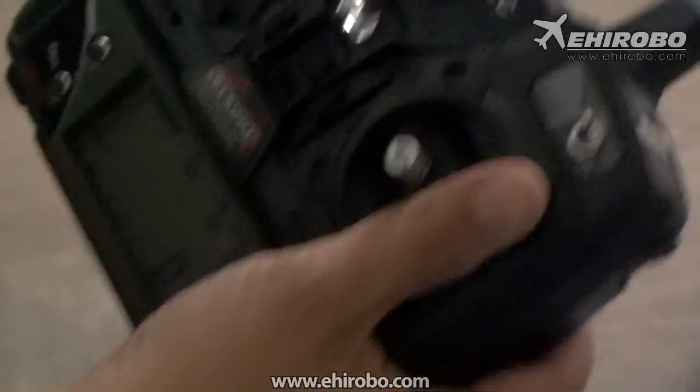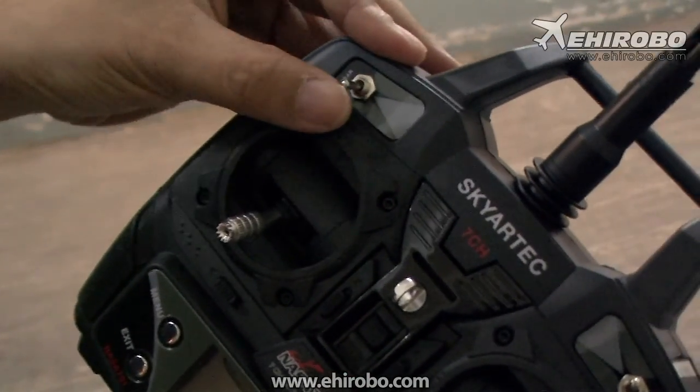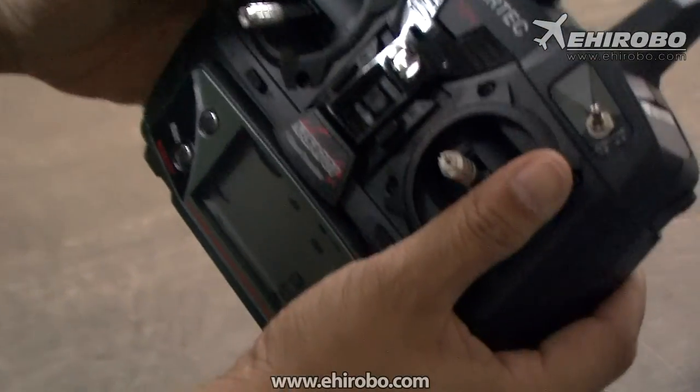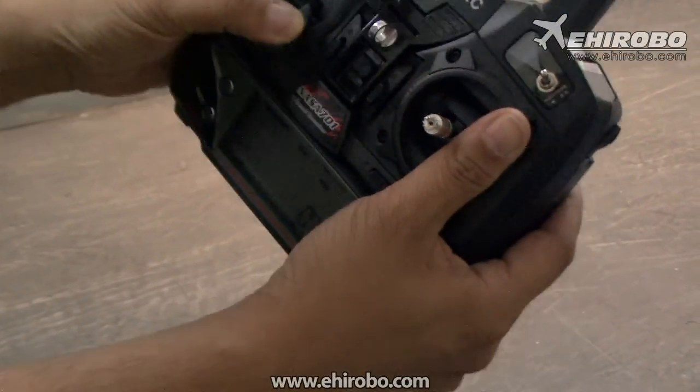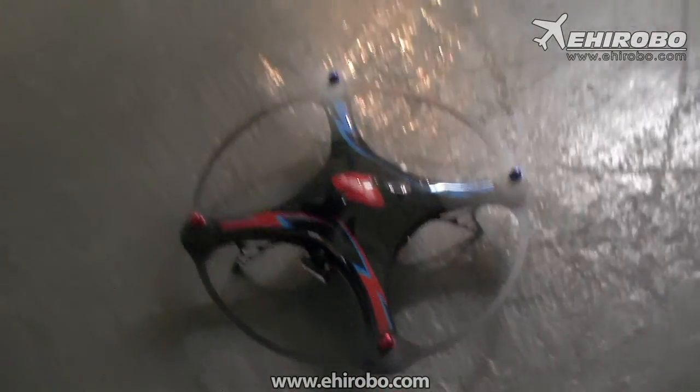Now flick the gear switch to the upper position. And with the throttle stick at the lowest position, push to the right to arm the UFO. Now the UFO — you see the blades are turning and it's ready for flight.